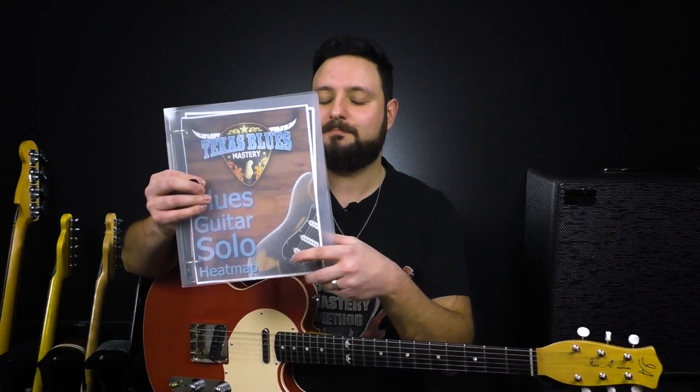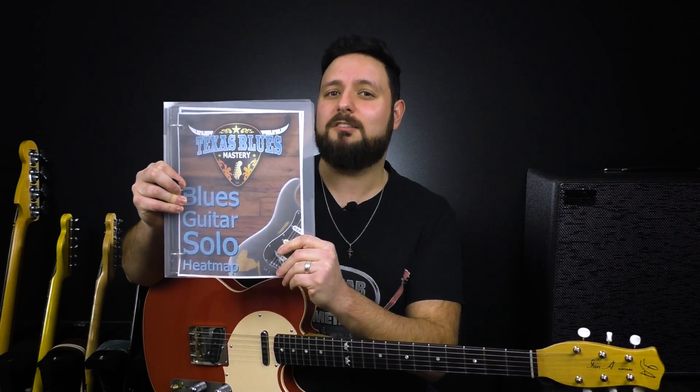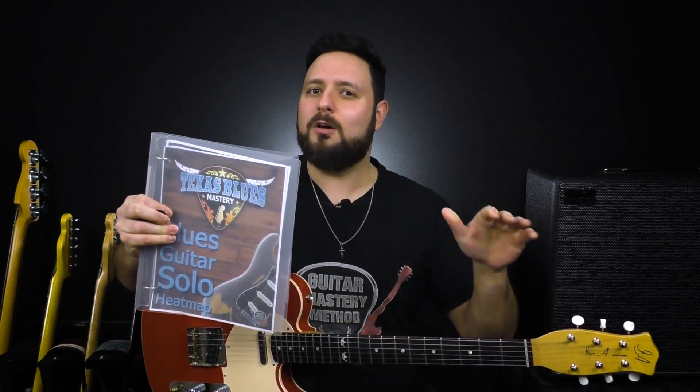So you've just been given a totally tasty lick that is chock full of feel, and all you got to do is dedicate a couple minutes to really getting the feel down. I want you to be able to apply the things that you learned today to soloing in general, and that's why I'm giving you a free blues solo heat map. This has helped thousands of guitar players learn how to play red-hot blazing blues solos all over the fretboard. So be sure to click here to claim your copy or check the link in the description box.